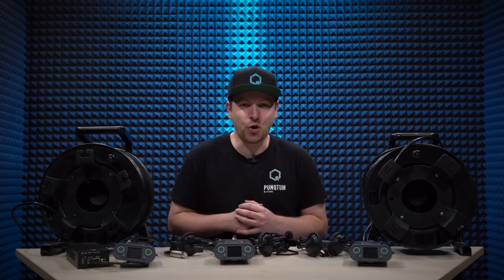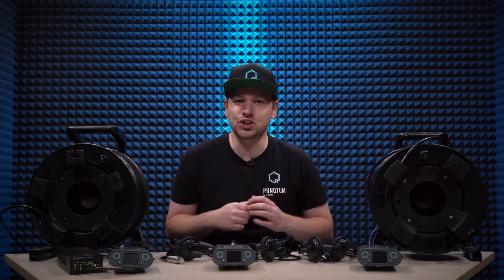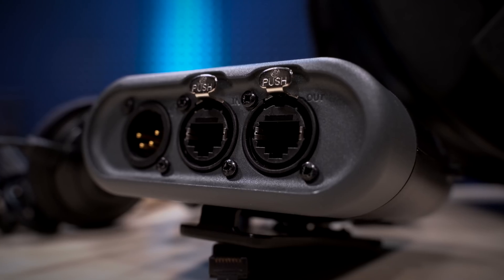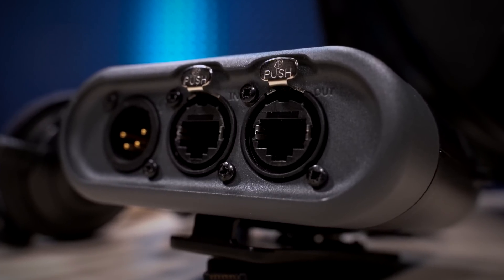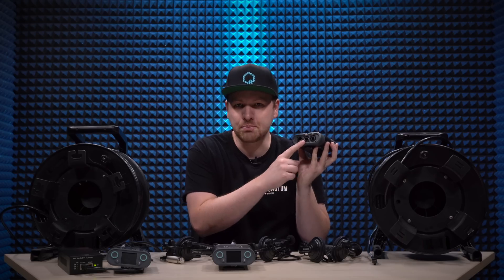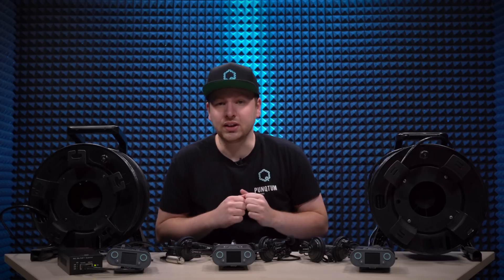Today I want to show you how daisy chaining is working on our system. So with everything that you can see here on this table, you can start daisy chaining with your Q110s. The only thing that you have to pay attention to are the labels for input and output on the bottom of the Q110 belt pack. So now let's actually start hooking up this entire system.